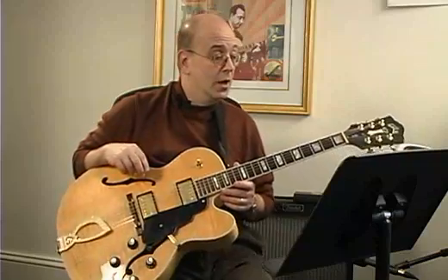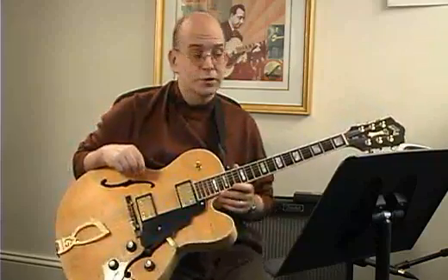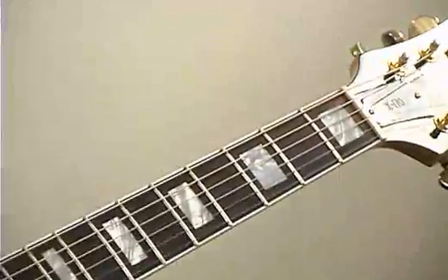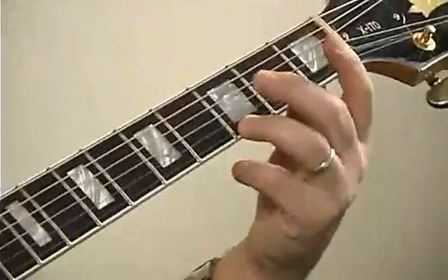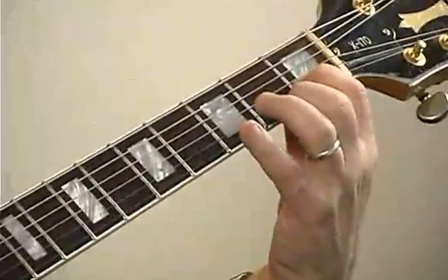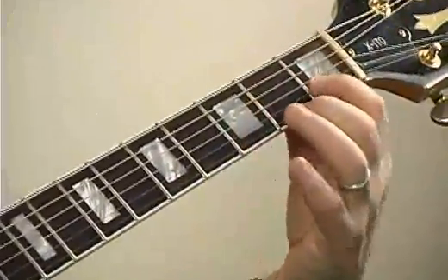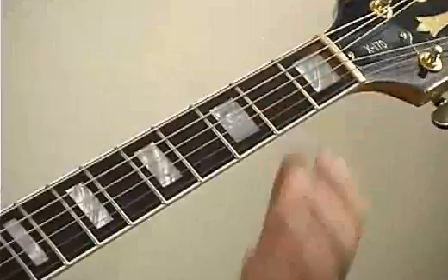We have F sharps all the way through this second part. One of the most important parts — and you should remind yourself there's an F sharp — is in the second measure of the fourth line. We have the two notes G and B, and we have F sharp and C, not F and C, F sharp and C. It's actually the top part of a D7 chord.